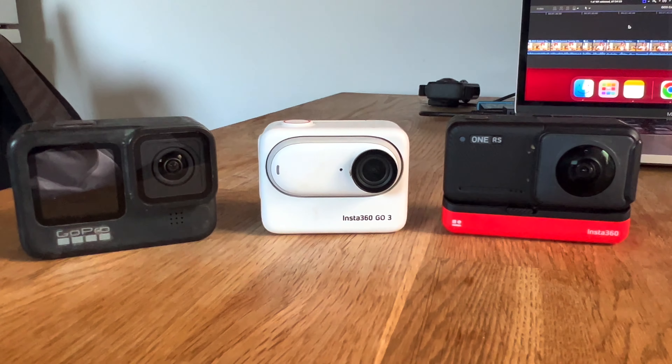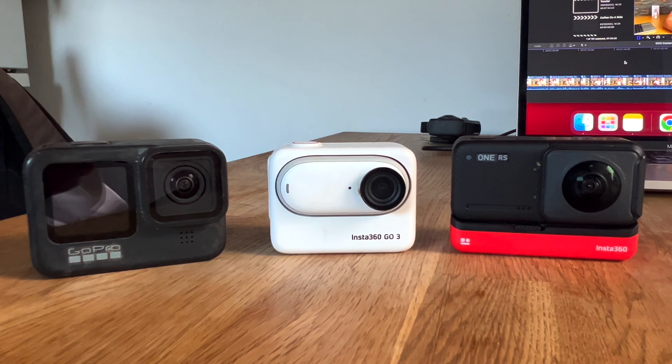With the Go 2 you basically had to control the camera through your phone, whereas with the Go 3 you can control a lot of it through the actual camera as well as being able to record and edit everything on your phone. In terms of weight, it's a little bit heavier than the Go 2, more the size of a GoPro or Insta360's One RS camera, but it's still fairly lightweight. The actual footprint of the camera is still fairly decent — you could still fit it in your pocket or a gear bag and it wouldn't take up much space.